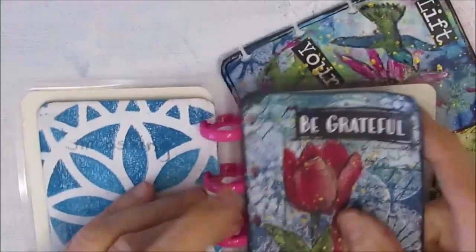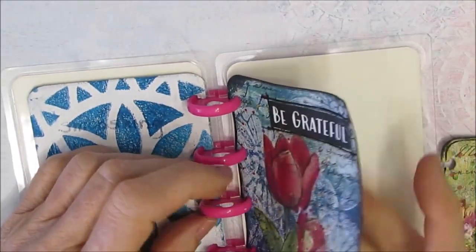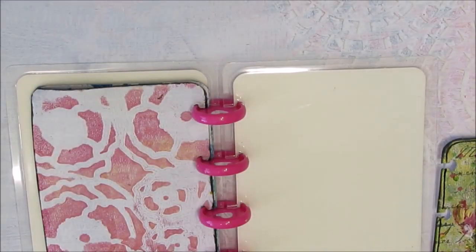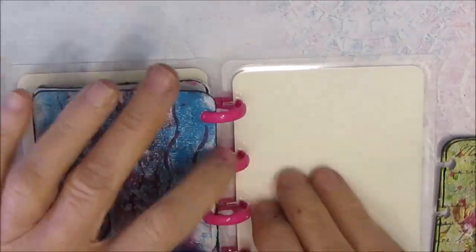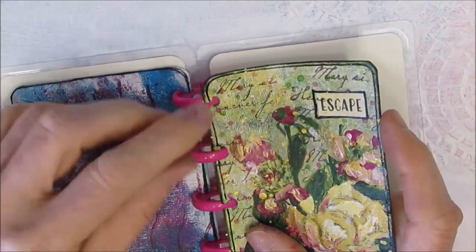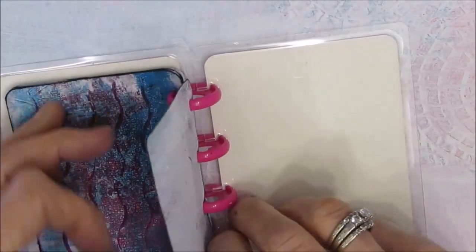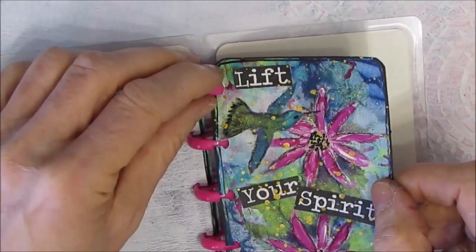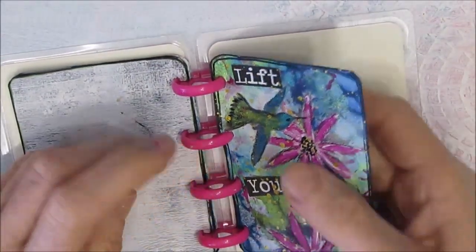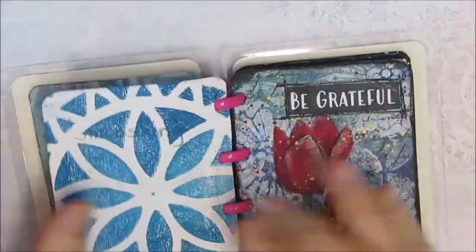Make sure that they are completely dry before you try to put them back into the disc-bound system — so it doesn't rip. And there we have it.